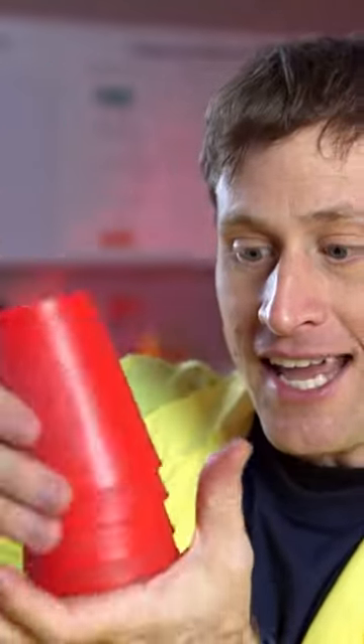Also, you want the cups to have some weight, because if they have some weight, they'll fall out of each other easily.